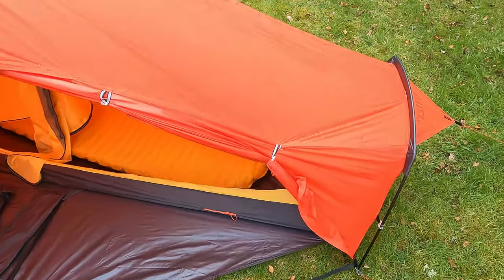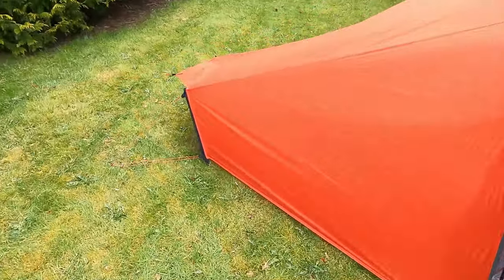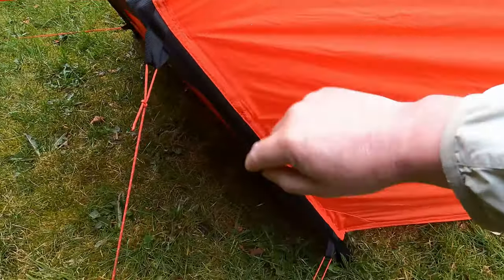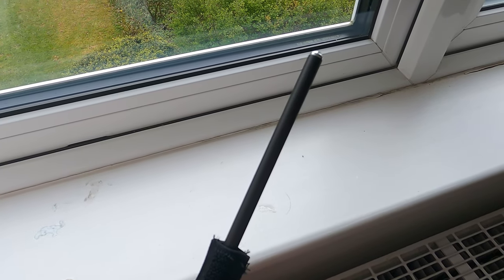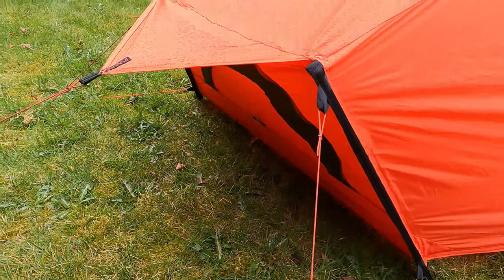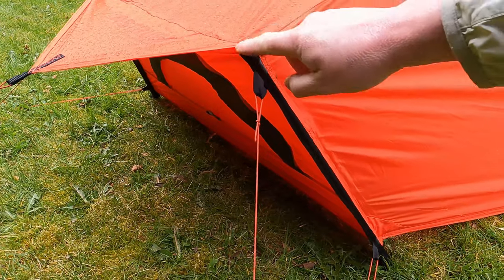One of my frustrations with it so far is that it has a different pole system at either end — I've no idea why. I really like this end, which has nylon sleeves with a velcro flap at the bottom to remove the poles, and the poles slope inward slightly rather than being vertical, so it feels quite stable and strong. You can take the poles out for better packing, but I'd probably leave them in.